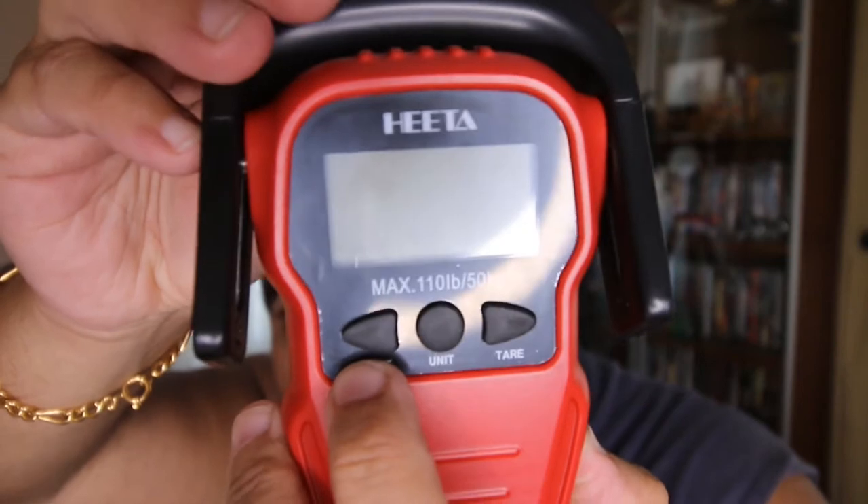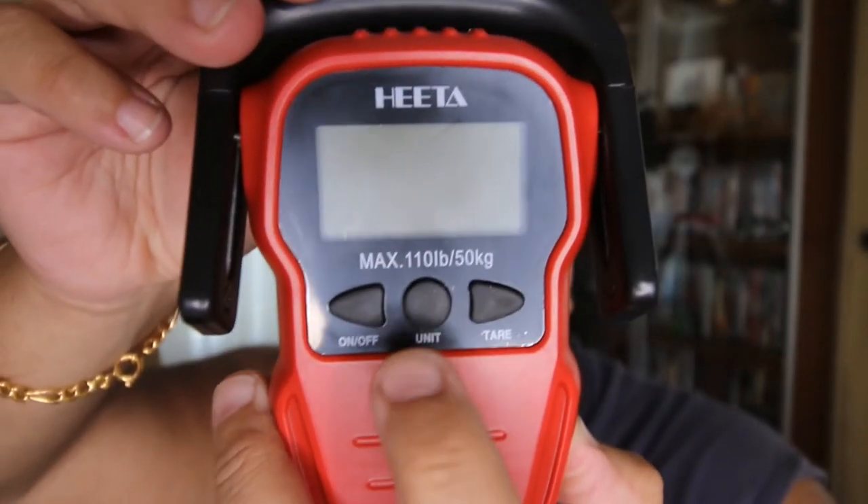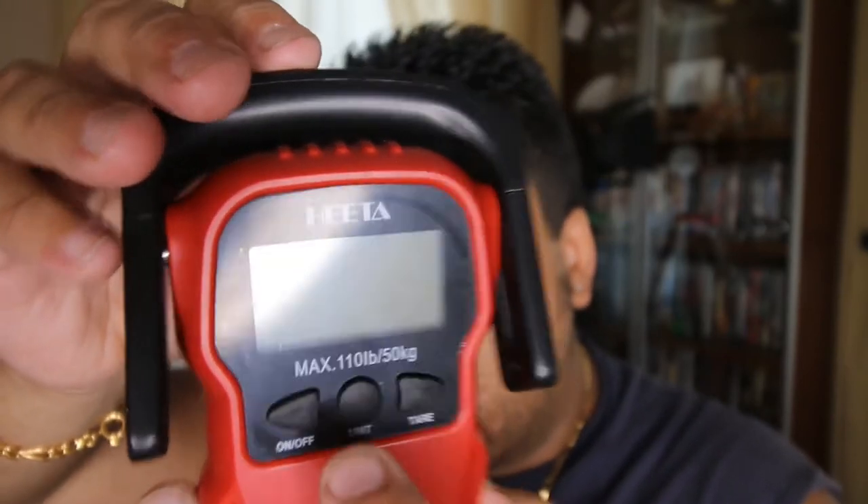It comes with batteries — two AAA batteries. You put the batteries in, you turn on the on/off button. Here is the unit button — you just click on it and it'll change it from pounds. You put your bag here, hold it, wait a couple seconds, try to keep it as steady as you can, and it will tell you the exact weight of the bag, the luggage, whatever you're trying to weigh.